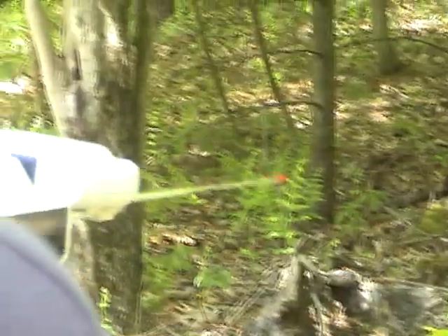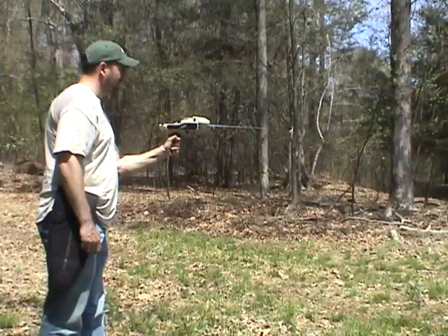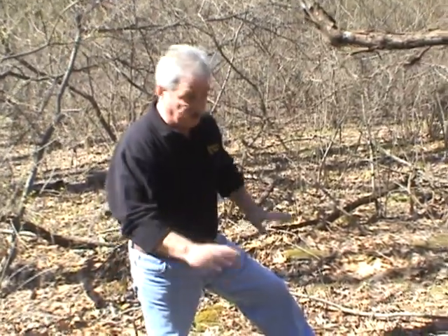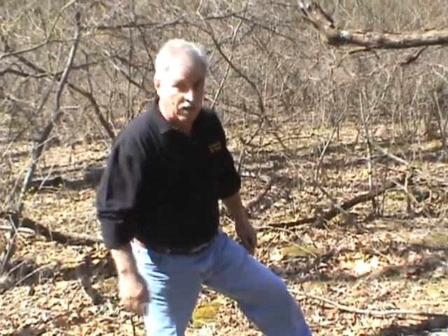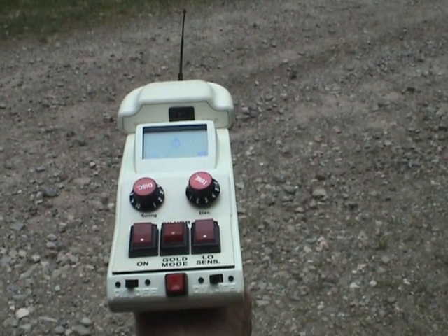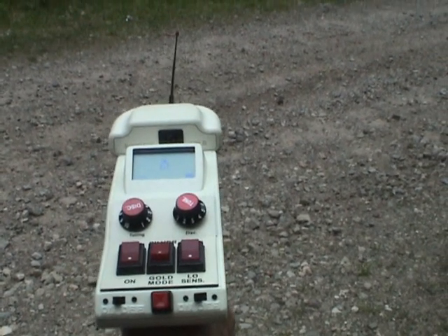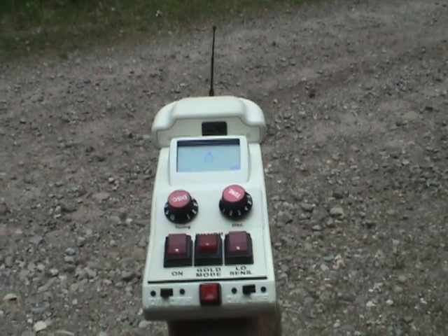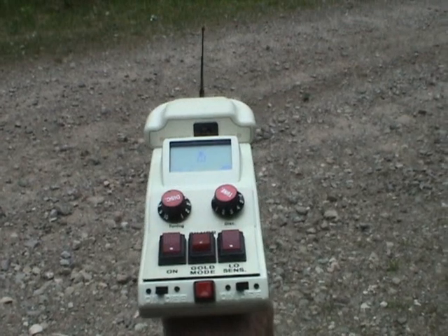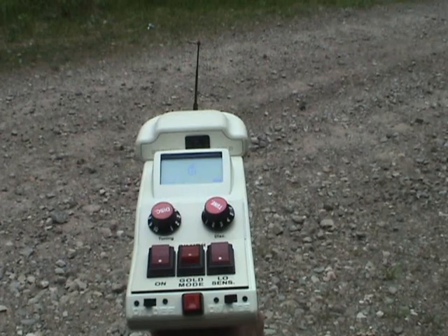We're going to clean this area and fix it up just a little bit better and then we're going. Anytime I go out looking for cash, I practice up and I finish off with an unknown target or a blind test. Then I go out and search for my cash. I'll show you how I do that.